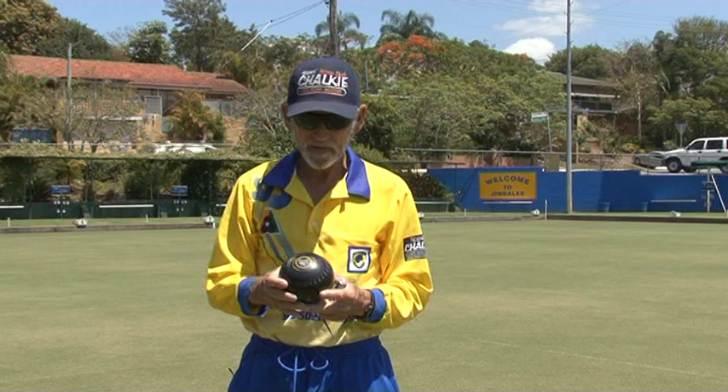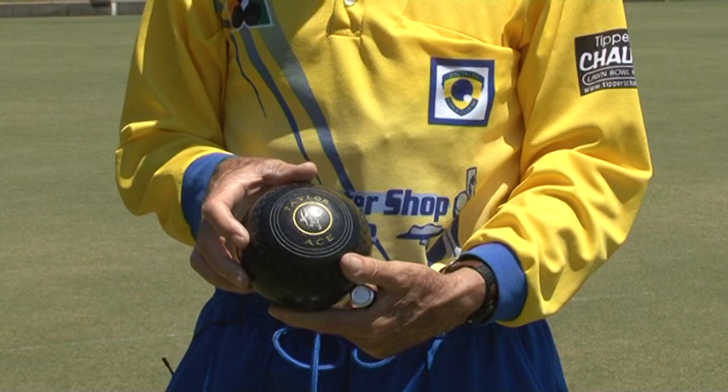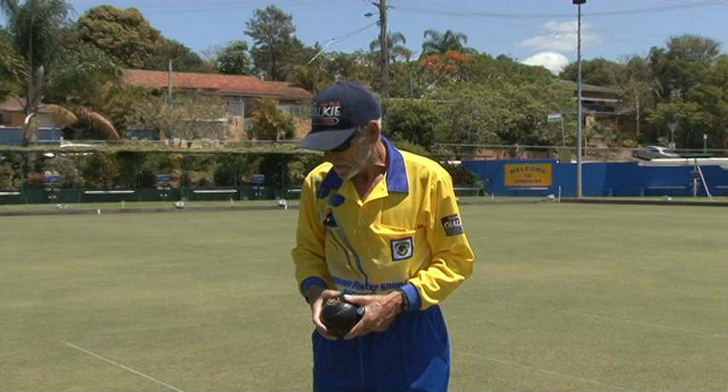This is the bowl that I play with. It's a Taylor Ace. You can call it an old-fashioned bowl. It has a standard drawer — what I call a standard drawer, normal drawer. Some people call it a wide drawer. In other words, it has a very exaggerated arc when it rolls around.